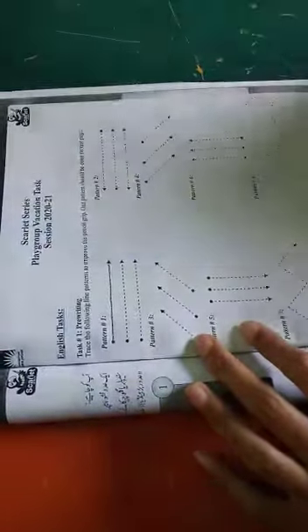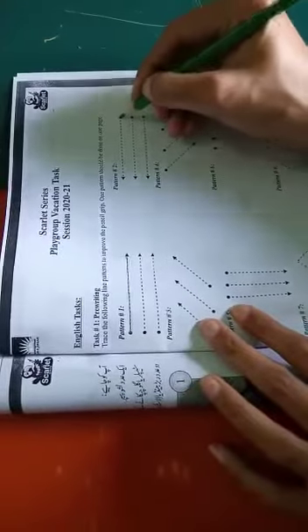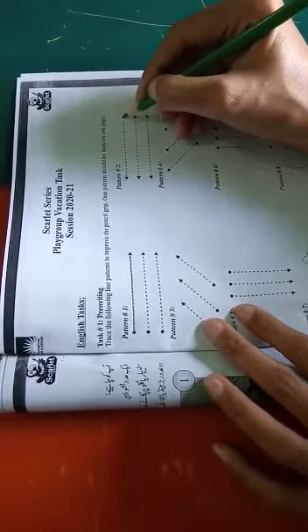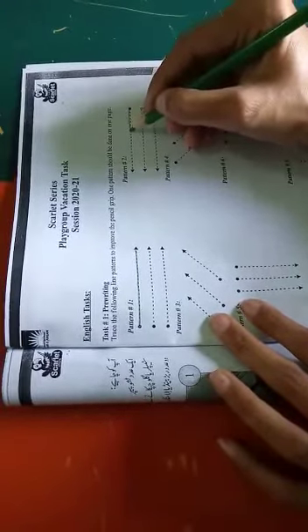Now move to the next pattern. In this way, you also have to put your pencil on the dot, then move your pencil towards the arrow side, as you can see. You have to draw this line in this way.